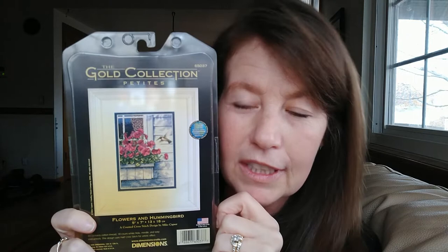Another kit I found online that I've been looking for for a while - I was excited to find this little Dimensions gold kit called Flowers and Hummingbird. I actually hadn't really thought I wanted this one until I saw Luda again, because she always enables me to buy these kits. She had stitched this on her channel and I loved the way it turned out. So I've been on the search for it and I was able to find it. These are what the colors look like, and I'm excited to start that.